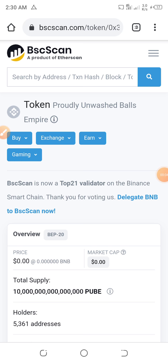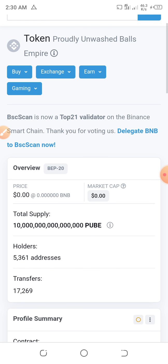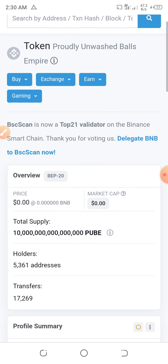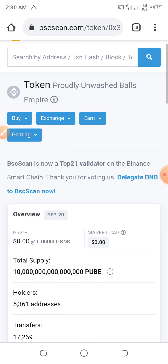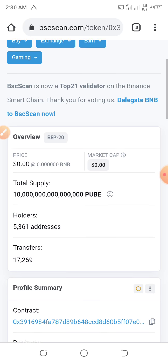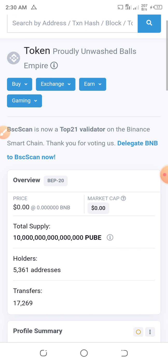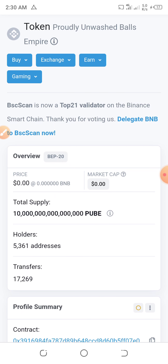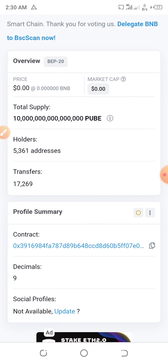Hello guys, so today we'll be talking about Pubecoin. I'll be teaching you guys how to buy this token. If you are new to crypto and you are finding how to buy this Pubecoin, this is the real channel for you.